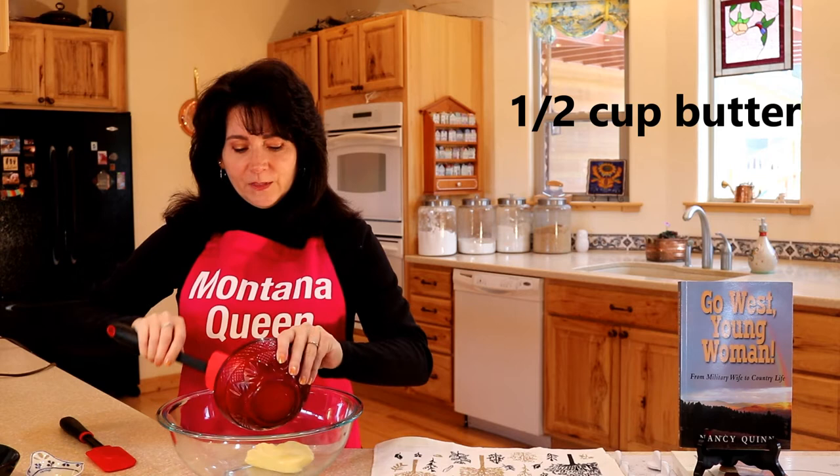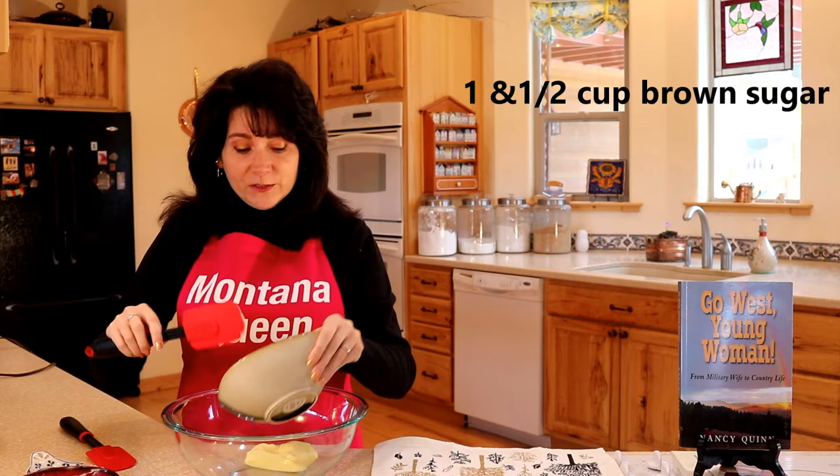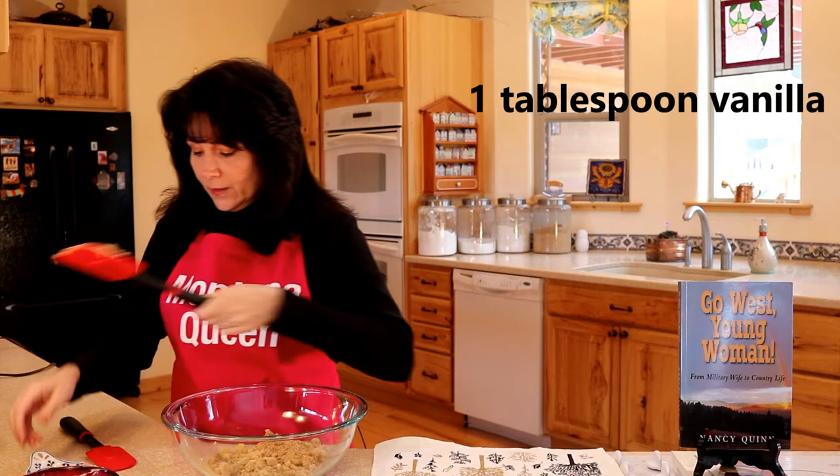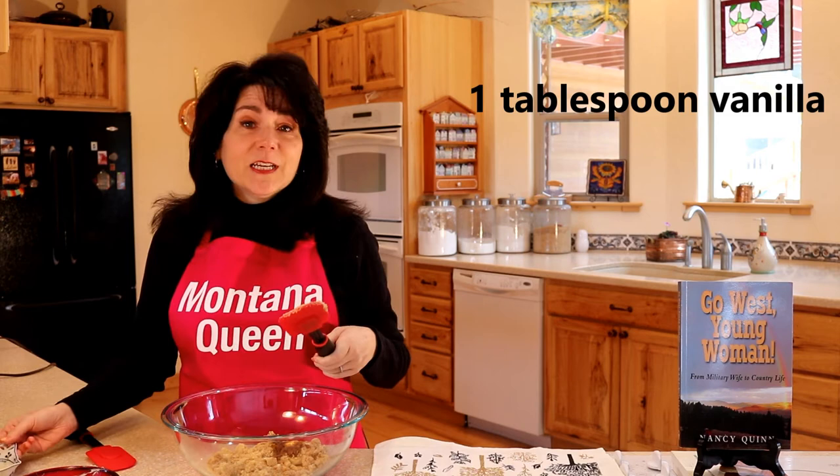Now for these cookie bites, you're going to need a half a cup of butter that's been softened. Let's put this in here with a new spatula so we don't have any spatula mishaps. And one and a half cups of brown sugar, and one tablespoon of vanilla — you know how much I like my vanilla. Now I'm going to take a moment and beat and cream this together, and then we'll be right back.